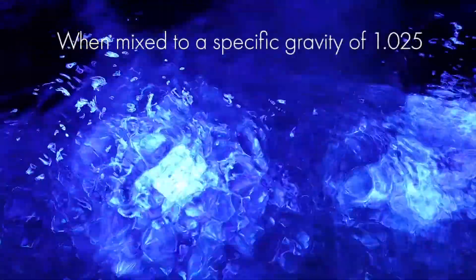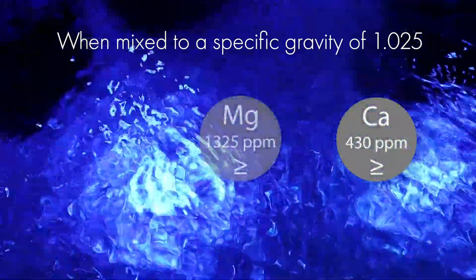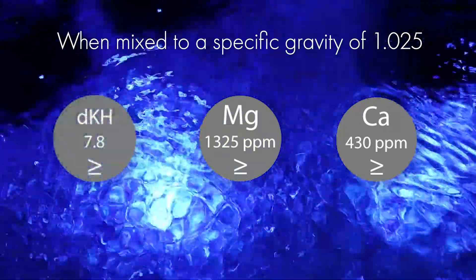The major parameters of salt when mixed to a specific gravity of 1.025 are calcium at 430 parts per million, magnesium at 1,325 parts per million and dKH at 7.8.